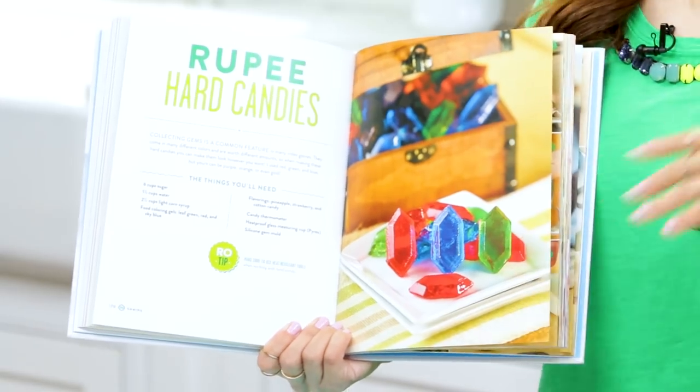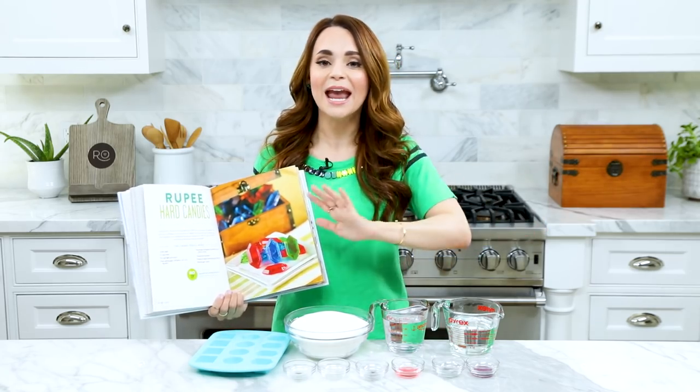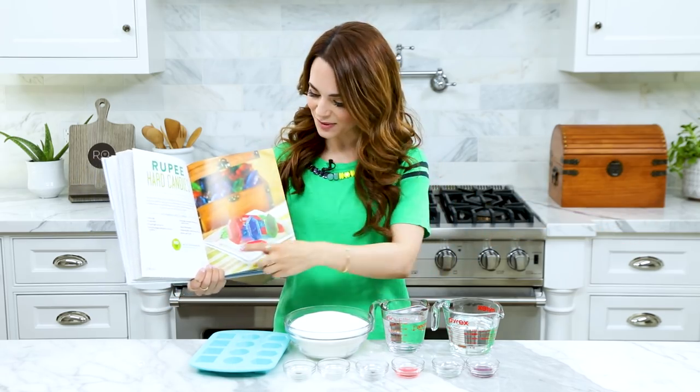In the book, I dyed the rupees red, blue, and green because I felt those were the most iconic. But I really love this recipe because you can make them any color you want. Today we're gonna be making the same hard candies with the same colors, but I'm gonna be using different flavors.